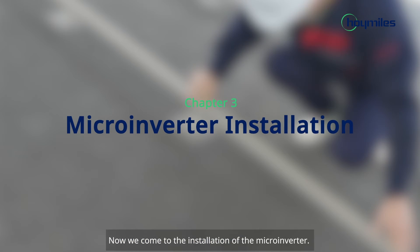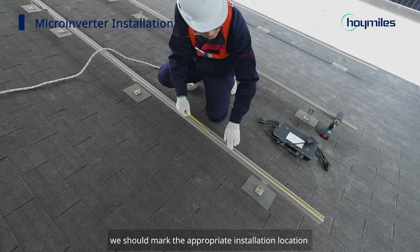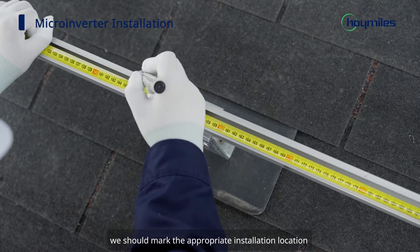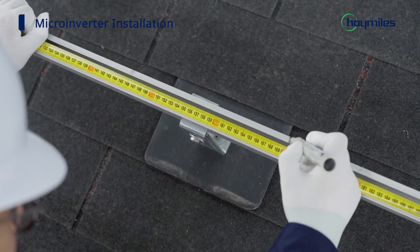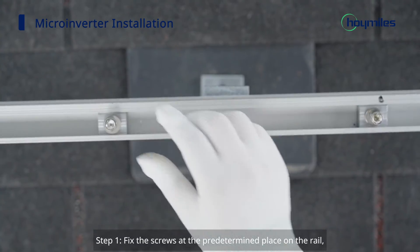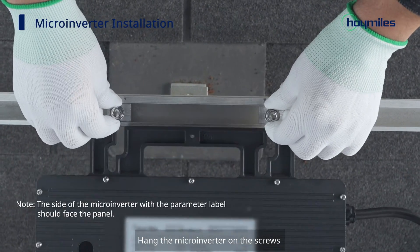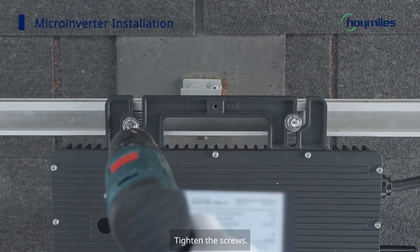We come to the installation of the microinverter. Before everything begins, we should mark the appropriate installation location of the microinverter according to the plan. Step 1: fix the screws at the predetermined place on the rail, then hang the microinverter on the screws and tighten the screws.